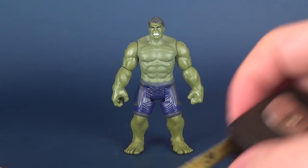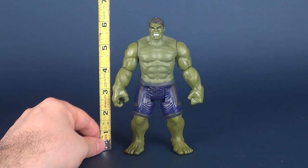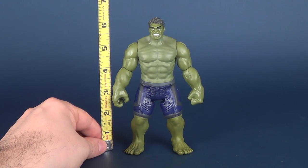How tall exactly is the Hulk? Let's grab a tape measure — that's how we figure it out. The figure is surprisingly small. In fact, the figure is about six and a quarter inches in height.